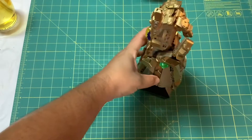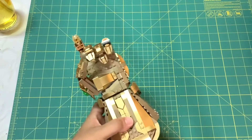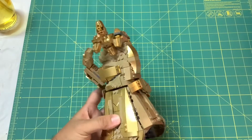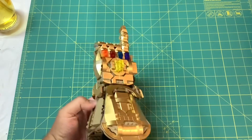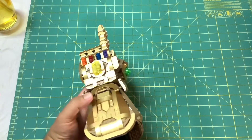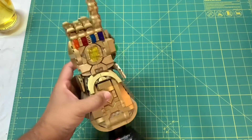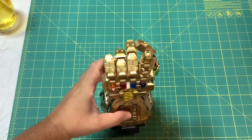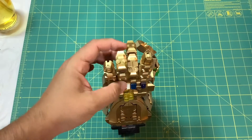All right, there it is folks — ready for the snap! This is actually a gift for my brother-in-law Joel. He doesn't have the time nor the patience to put it together because he's a father of two now. But yeah, cool build. All of the fingers are articulated all the way up.